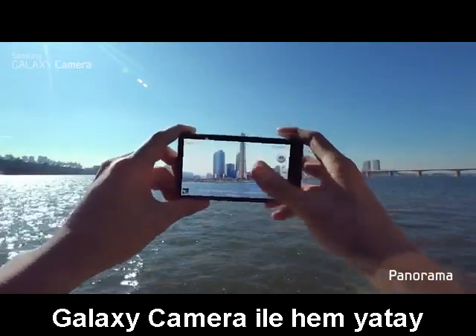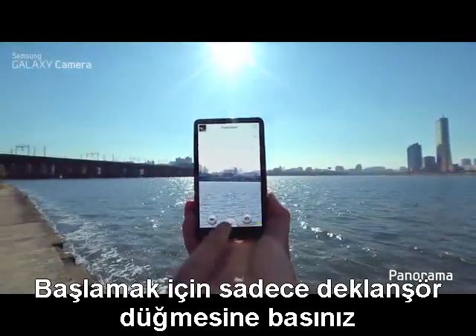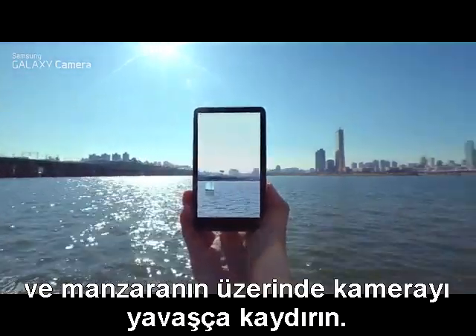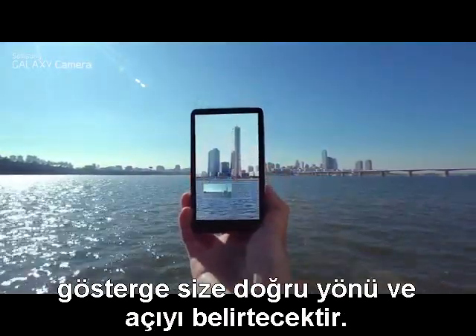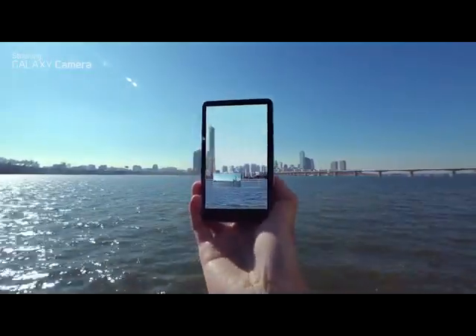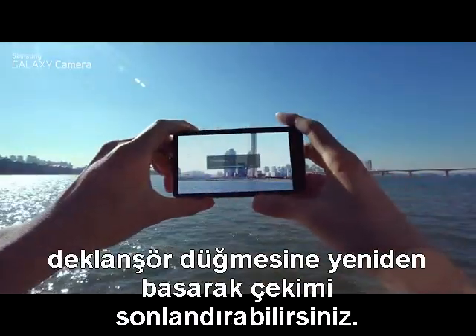The Galaxy camera can shoot horizontal and vertical panorama shots. Just click the shutter button to start and swipe across the scene. If you pan in the wrong direction, an indicator will appear to correct your shot. Finish the shot at any time by pressing the shutter button again.